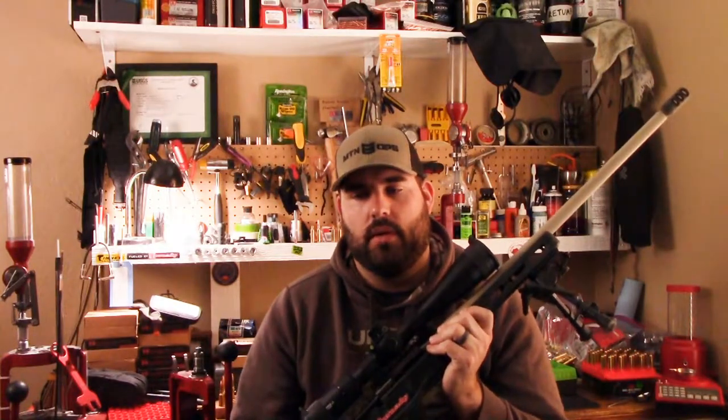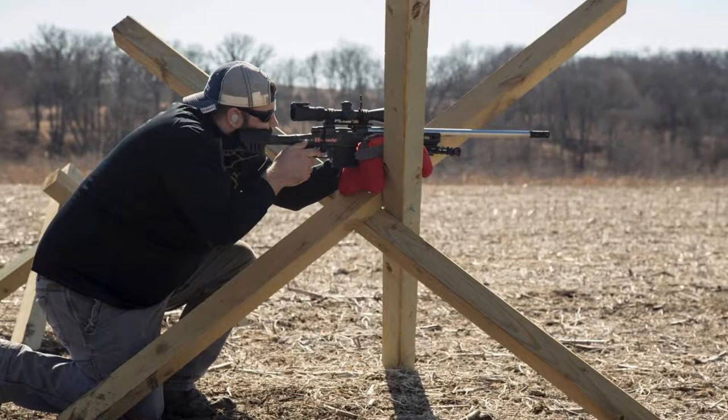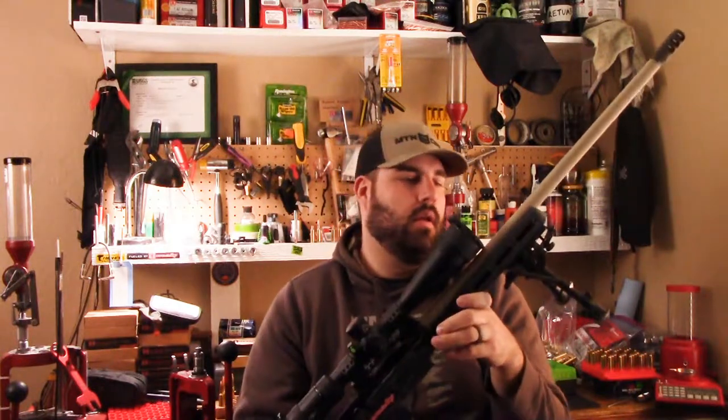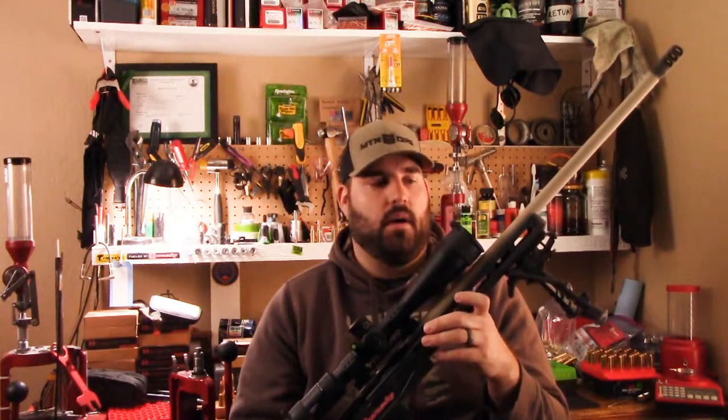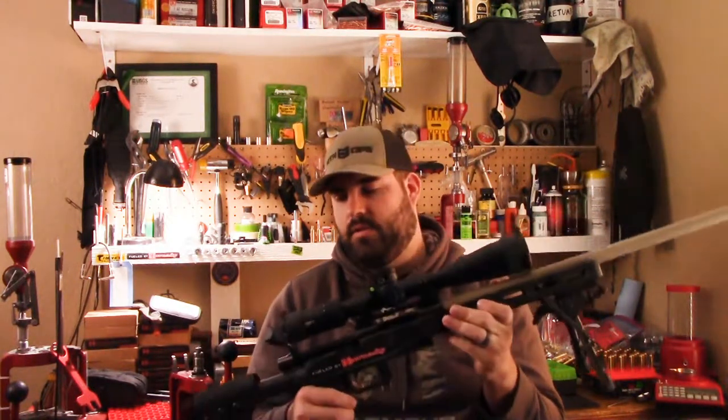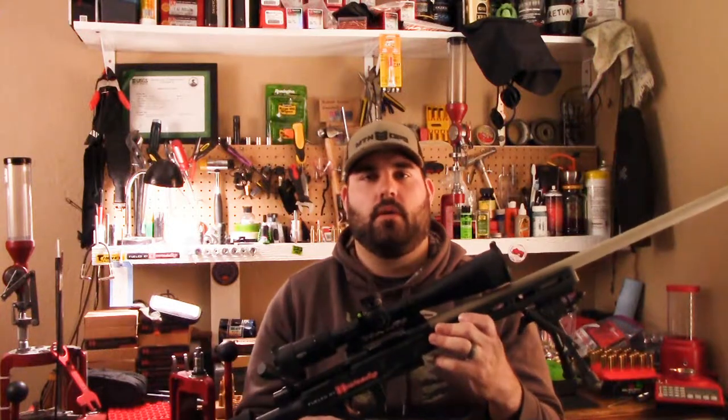I'm shooting Hornady brass, Hornady bullets, Reloader 16 and H4350 powder, and Federal 210M primers. These guns shoot — they're a joy to shoot. I haven't shot the .308 much yet, but the 6.5 Creedmoor has been awesome. After this barrel is burned out I'm going to go to a 6 Creedmoor. I already have the barrel, which I'm a little hesitant about, but we'll see. It should have a little bit less recoil.